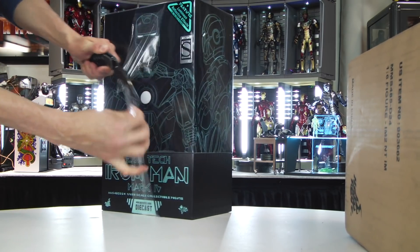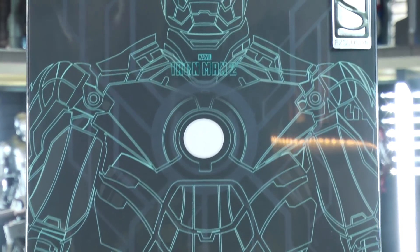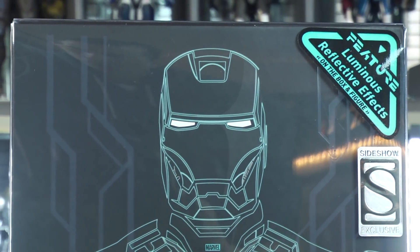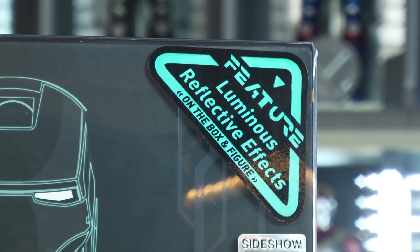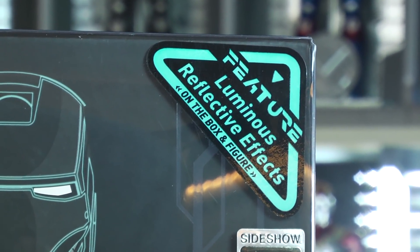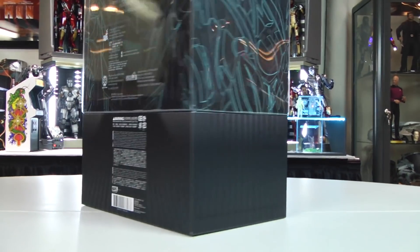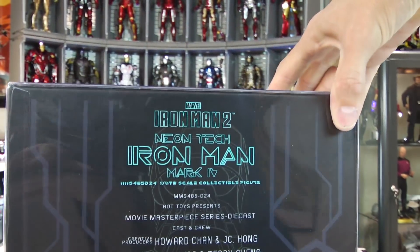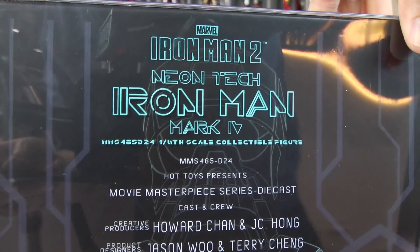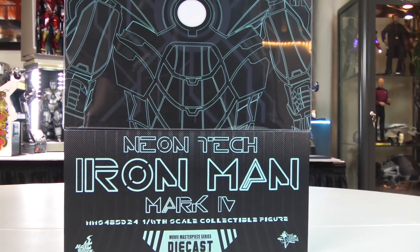I made myself a promise that I would not venture out of the canon Iron Man suits, but the diecast are just so gosh darn cool — it was really hard. They did such a good job on this. I am biased, I really am. What luminous reflective effects on the box and figure — we'll have to put that to the test later. Yes, it's a repaint of the Mark 4 — I know that. The point is this is a cool neon tech suit.